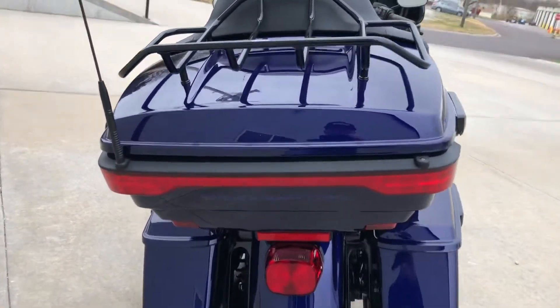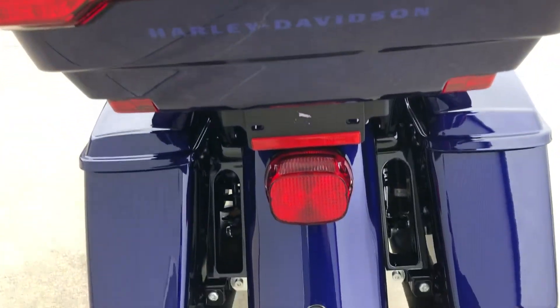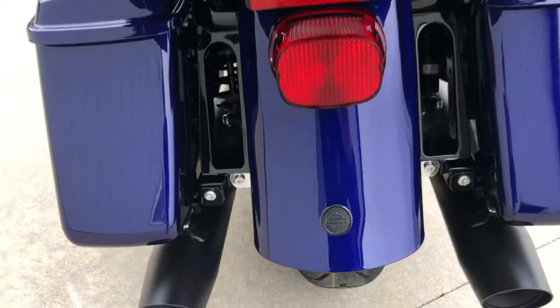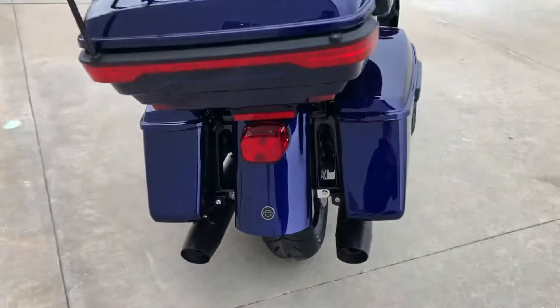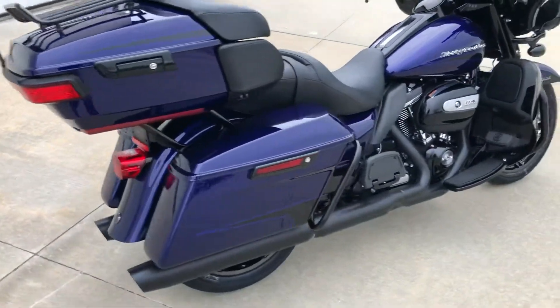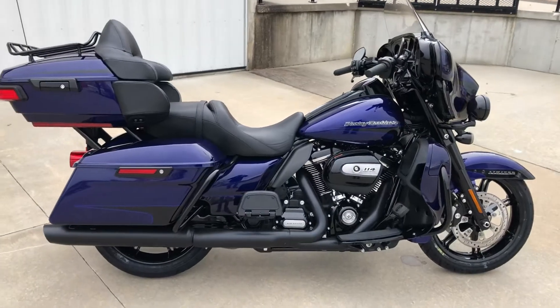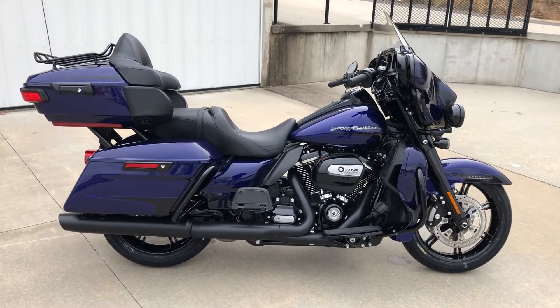Look at this emblem on the back of the tour box — it says Harley-Davidson, that looks good. It's also got an emblem on the bottom of the fender with the bar and shield on it. They did a nice job of just making things simple. At least it fits my style. It's available — come check it out at Jaeger's Harley-Davidson.